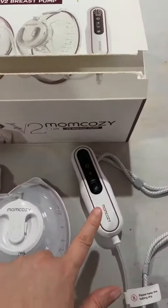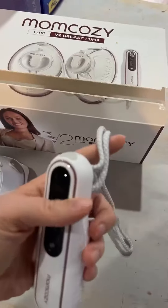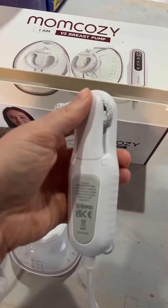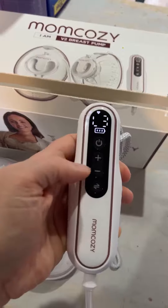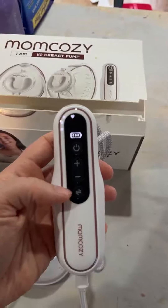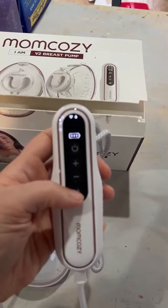This is the control that it actually comes with — very easy to use. You can carry it around with you, or there's actually a clip in the back where you can snap it into place. As far as settings are concerned, you have the on button. Once the on button is on, it gives you the option of increasing suction or decreasing suction. It gives you the mode as well, so you can choose between lactation or stimulation.